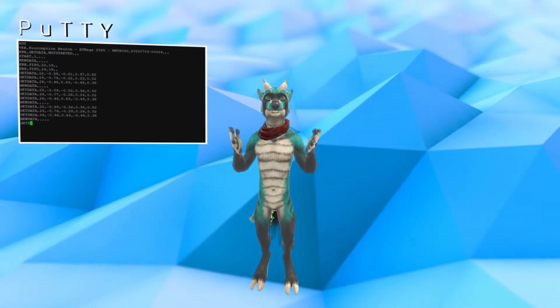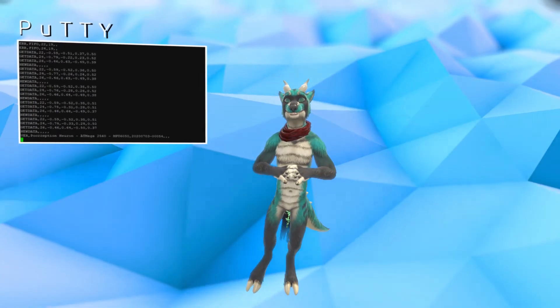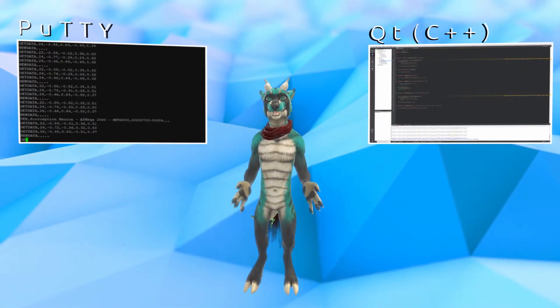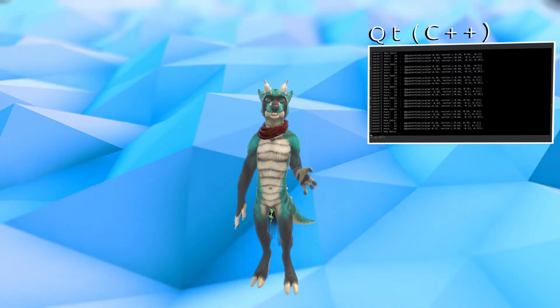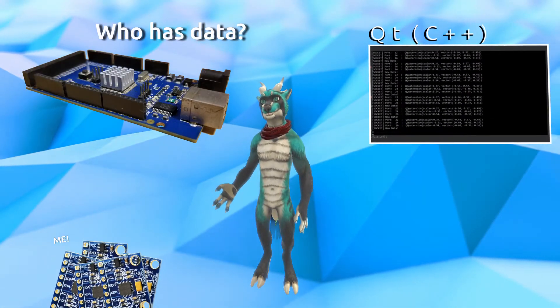For now, my focus is wrapping up the last two interrupt lines, making sure the code can handle all seven sensors, and writing some C++ code for receiving the information. The C++ app will handle all the heavy lifting on the maths, while the Arduino handles the sensor negotiations.